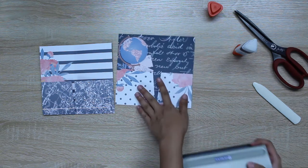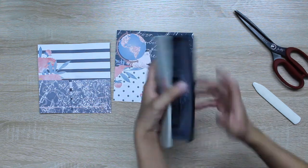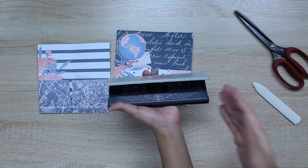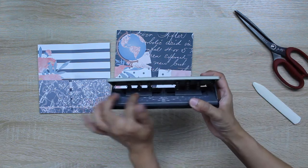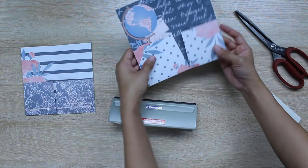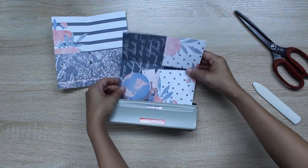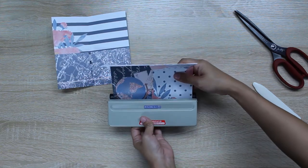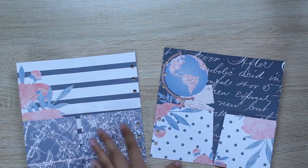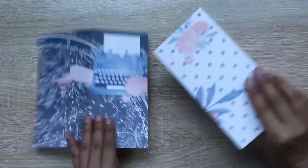Now it's time to punch the holes. I'm using an industrial punch with adjustable dies for A5, pocket size, and personal size — I already have it set for personal size. I just align it and punch the hole. My camera cut out before I finished punching, but as you can see I punched the pocket folders so that they mirror each other, and this is how they look.